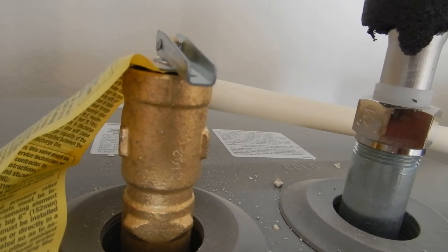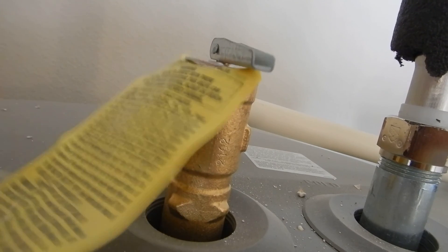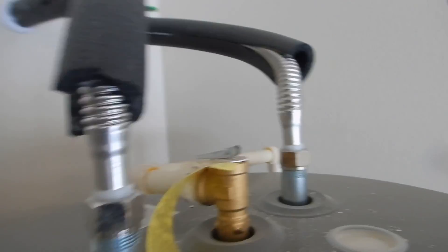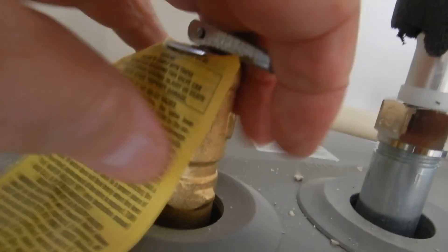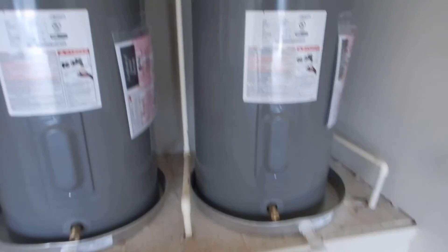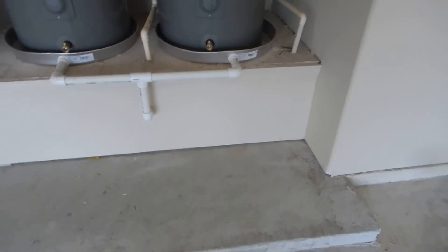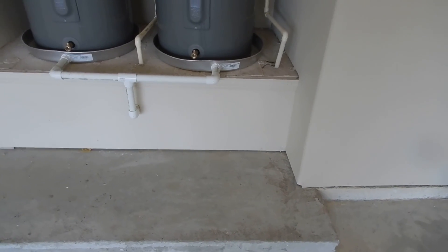The temperature pressure relief valves are supposed to be replaced every three years — good to know. The insulation on the water supply lines should come down farther, and the insulation should also cover these two valves.